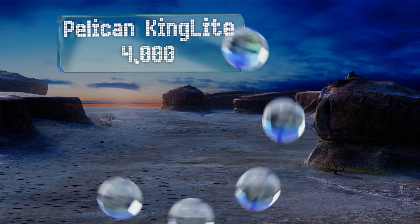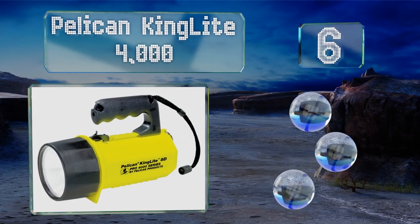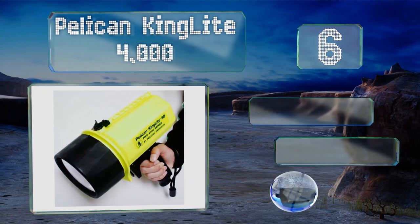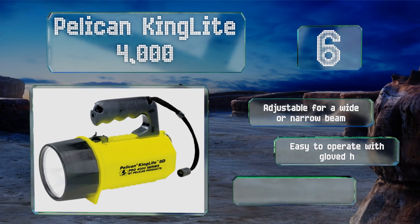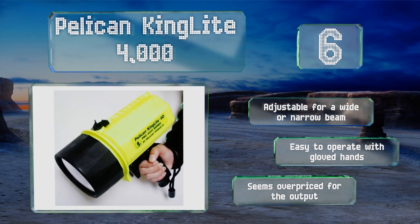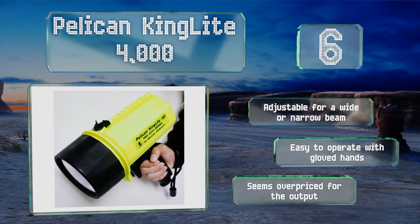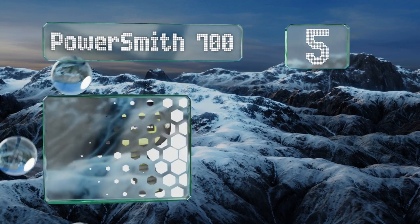Moving up our list to number six, made by a well-known dive light manufacturer, you shouldn't have any worries about whether the Pelican King Light 4000 will stand up to its fully submersible claims. When loaded with the required 8D batteries, it gets roughly 10 hours of runtime. It's adjustable for a wide or narrow beam and is easy to operate with gloved hands, however it seems overpriced for the output.